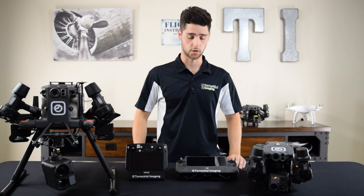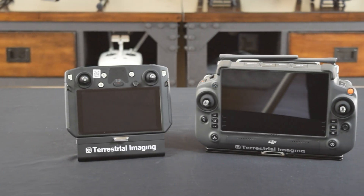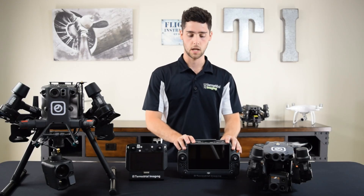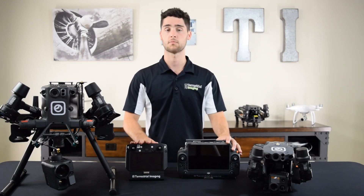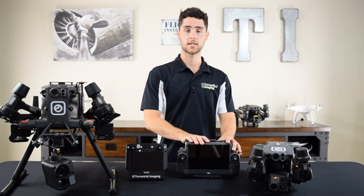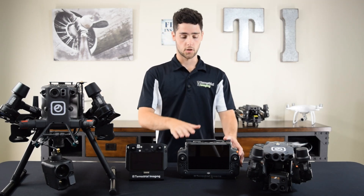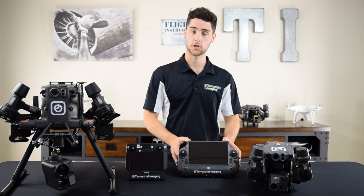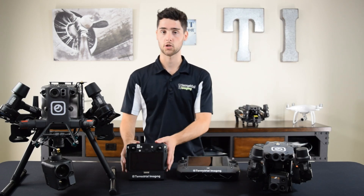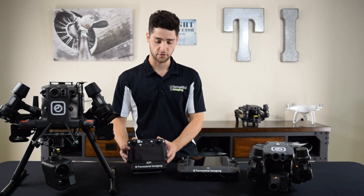Now let's talk about the controllers. You'll see right away they're two very different controllers — these are just the ones that come in the base packages. The M30 series was released with the new DJI RC+, which is a huge improvement from the DJI Smart Controller Enterprise that comes with the M300. In a future update, the RC+ will be compatible with the M300, but it'll be sold separately. The RC+ features a much larger screen, much more customizable buttons, and a much longer battery life, whereas the Smart Controller Enterprise has a smaller screen, a lower battery life, and only a few customizable buttons.